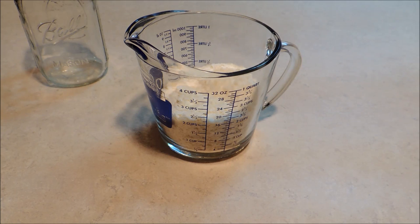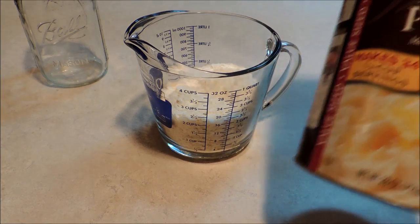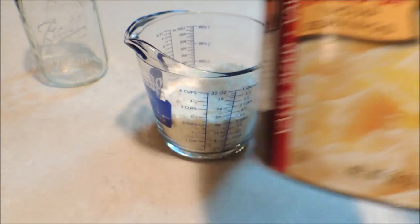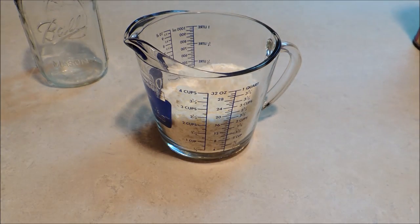The first thing we start with is two cups of our instant mashed potatoes — just the instant mashed potatoes that you make, but not the kind in the pouch, as they have more ingredients in them. You just want the potato flakes. Then we're going to add one and a quarter cup of dry milk.